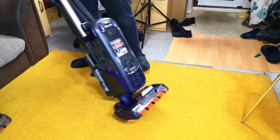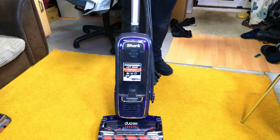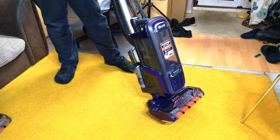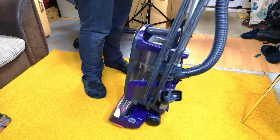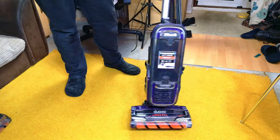Huzzah! It's another refurbished Shark, this time a DuoClean AX950, which did have electrical connection issues. I do not know if it still has those. What I do know is it looks pretty flipping nice now.